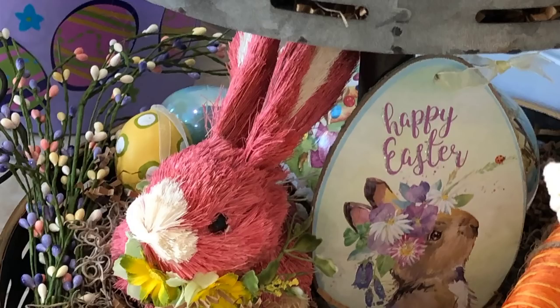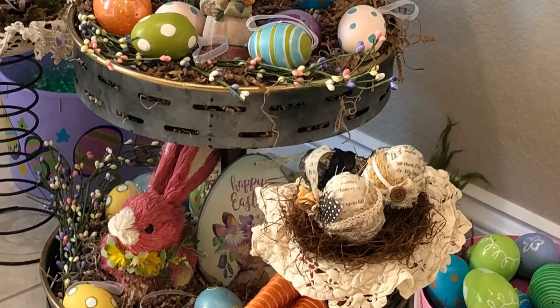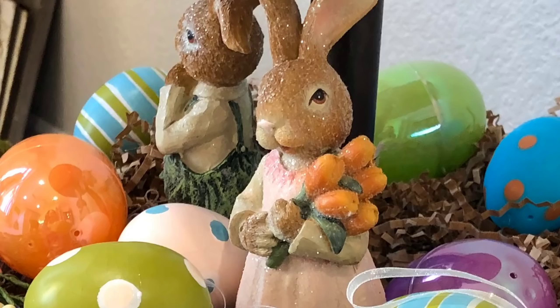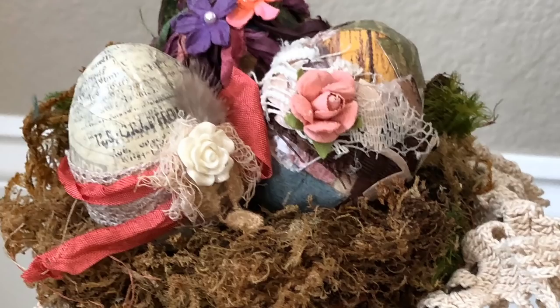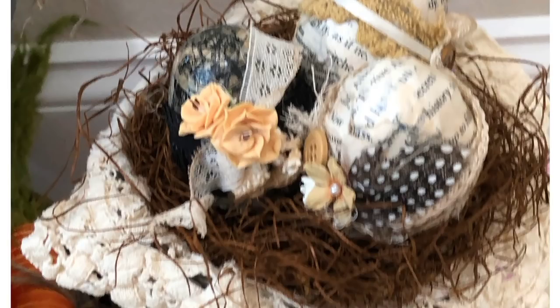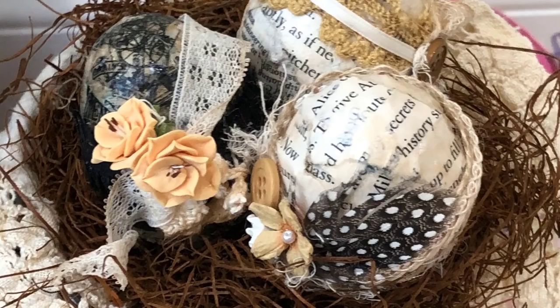Thank y'all so much for watching, and I do appreciate it. Stick with me on this because the finished product is going to be very pretty, and I am going to have these for sale in my Etsy store. These pictures are my three-tiered Easter creation I did, so y'all enjoy. Thank you so much for watching, and I'll see you next time.